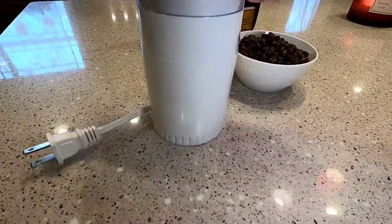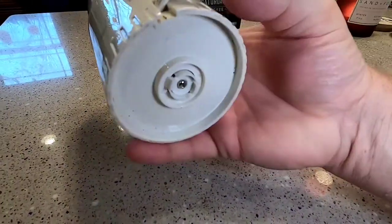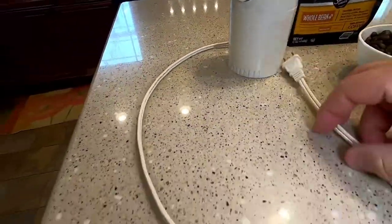It's got a really nice design. You can wrap the cord up by turning this part, and it wraps up inside. It's got a little longer cord than what's showing. I pulled the cord out and it looks like a relatively short cord.